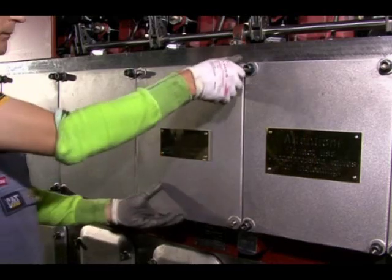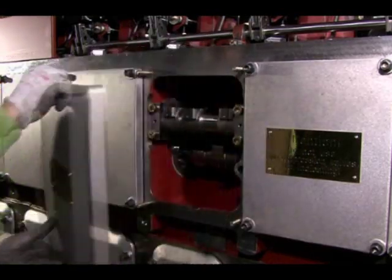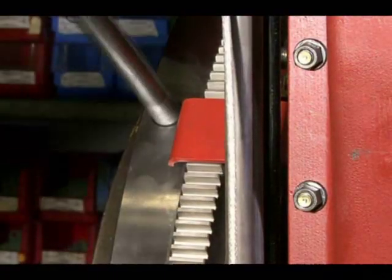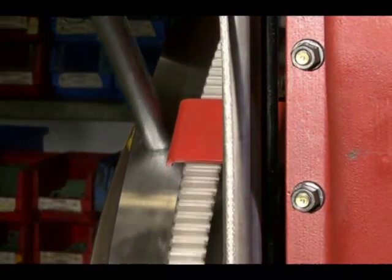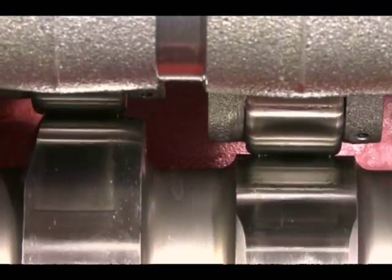The valve cover is removed. The camshaft cover of the camshaft casing is removed in the middle area below the cylinder head in order to move the inlet and exhaust cams to base circle.